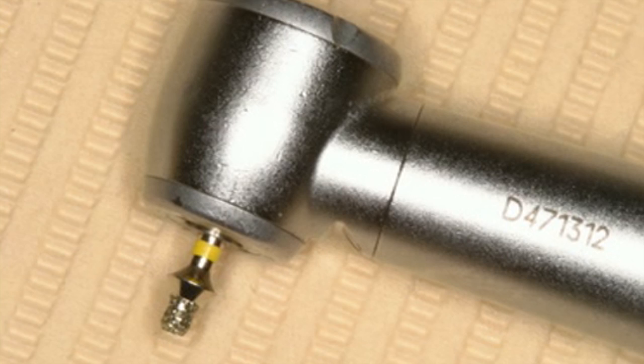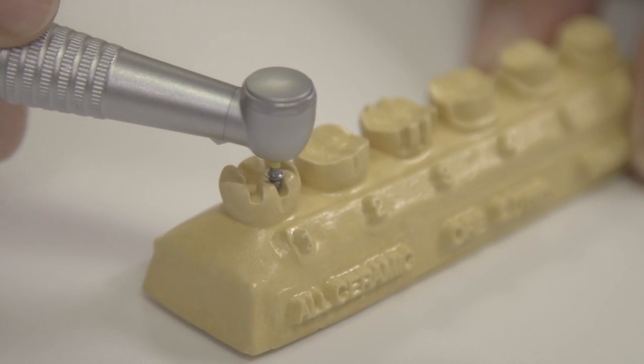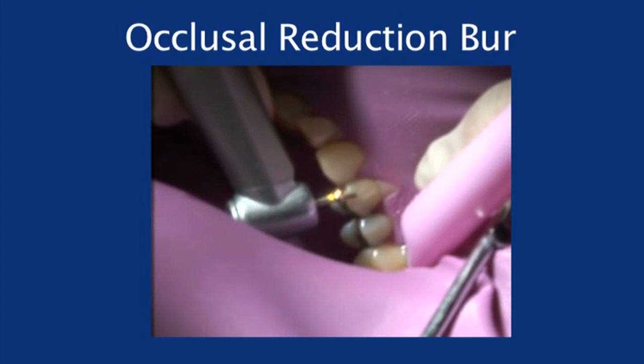As you'll see, there's a diamond-cutting surface with non-cutting bevels. This allows the doctor to be able to get inside the occlusal surface and go up the walls to get the proper depth.